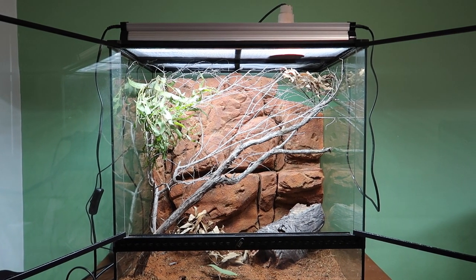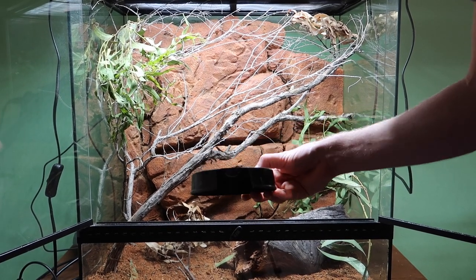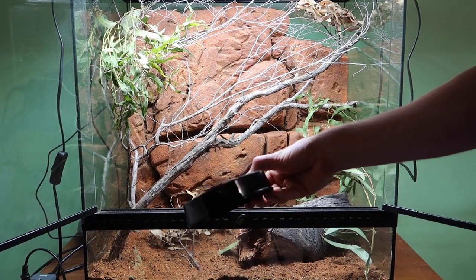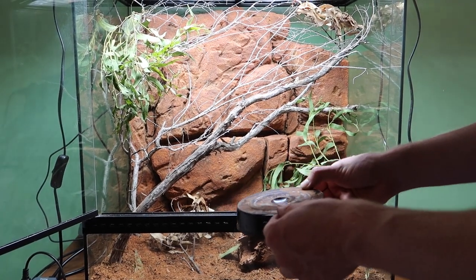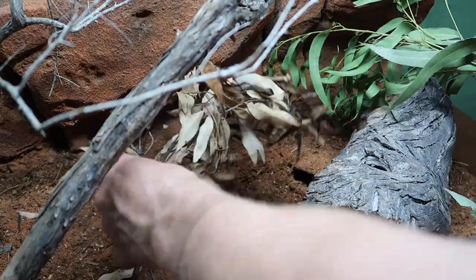The greenery also adds cover for the snake. Now just to make her feel extra at home I'm going to put in her favorite little hide - it's simply one of those plant pot holder things with a little hole cut in it, but she loves living in it. I'm going to put it in the back and cover it in some sand and leaf litter to disguise it, and it'll work great.